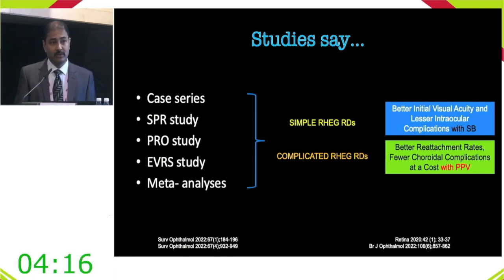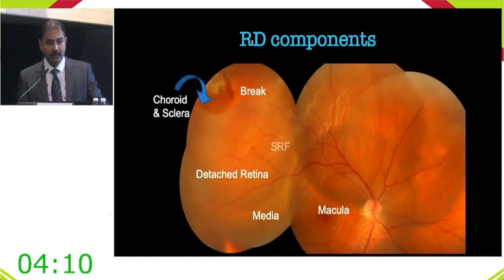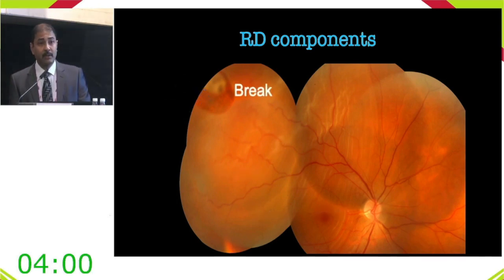The talk is organized around the components of retinal detachment to guide choice of procedure. The break is the most important element. Most breaks are less than one clock hour in size, which is ideal for buckling. Larger breaks carry a higher risk of fish mouthing and other complications.